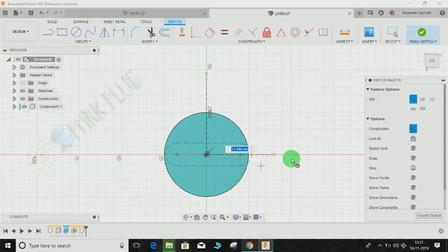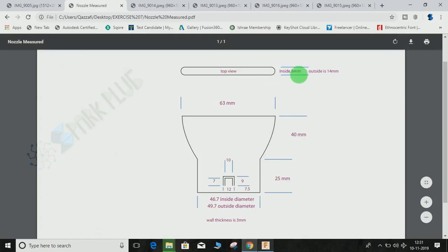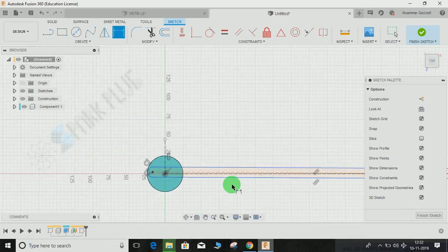Go to Create > Slot > Center to Center Slot, and create a slot from point to point. Switch off the construction line. Press D for dimension — the inside thickness is 8mm, but we're concerned about the outer thickness, which is 14mm. So from this point to this point the distance is 14mm, the diameter of the end circle is also 14mm, and the distance from the outer edges of the circles is 63mm.